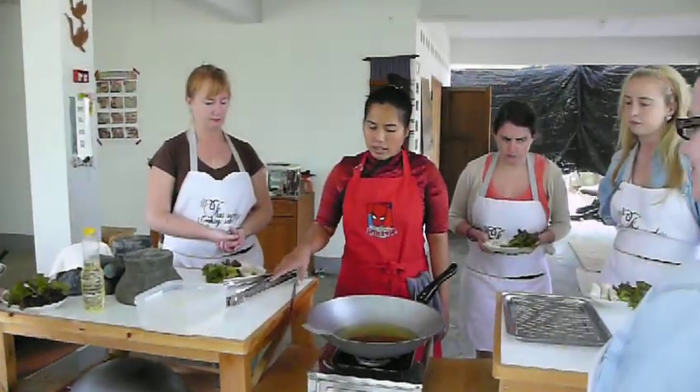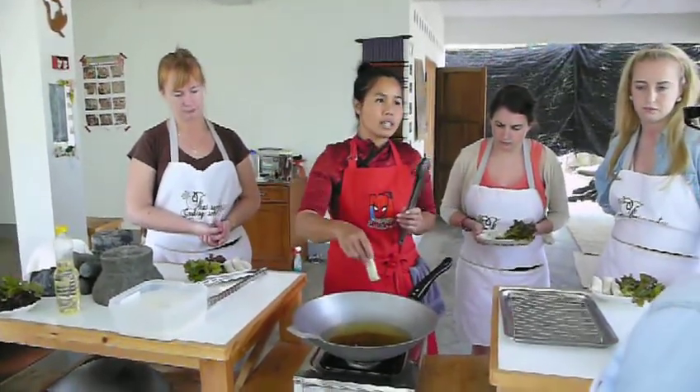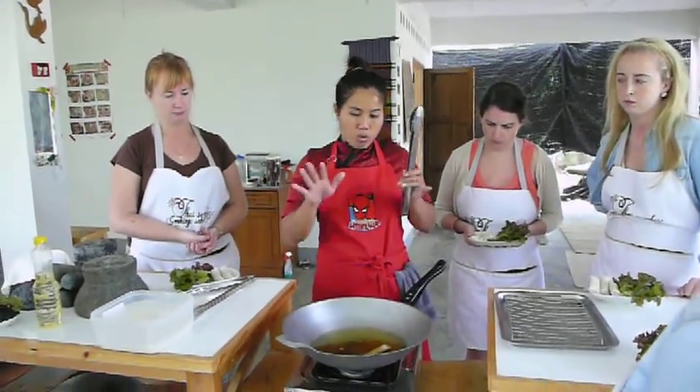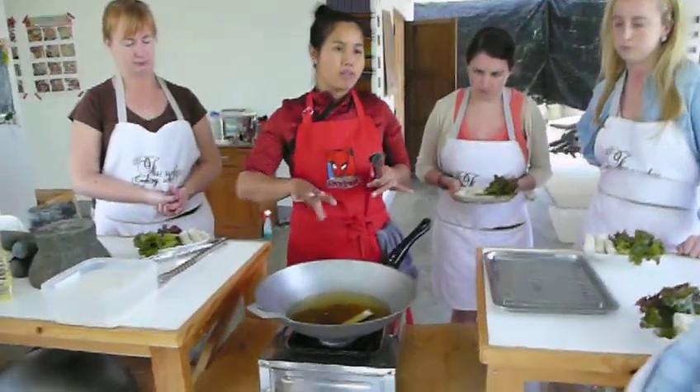We use it to prepare to grab it. So what we do, we fry them. When you fry, you don't throw them in. You slide them in and you wait until you see the golden brown. And then we flip it.